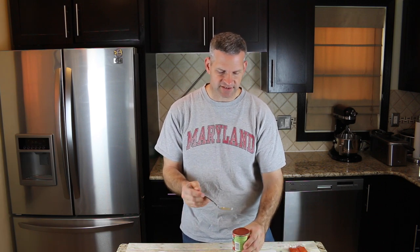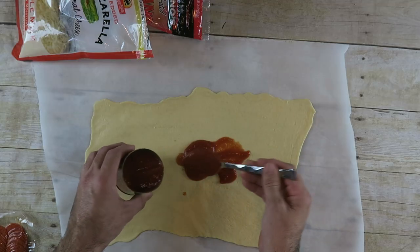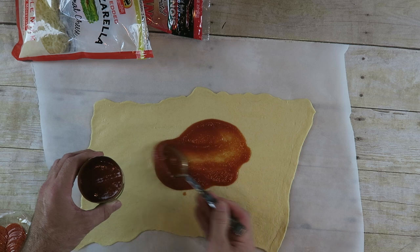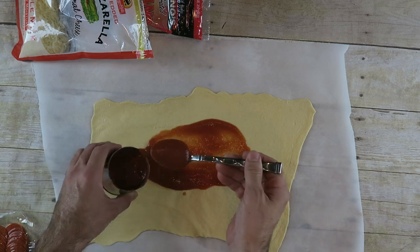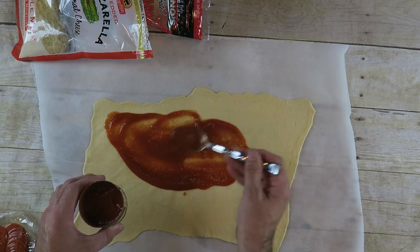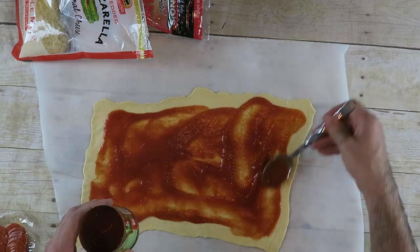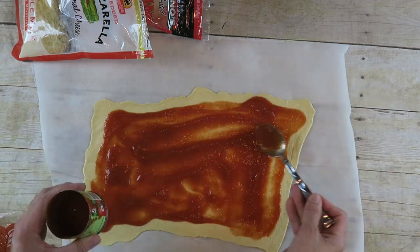Next I'm just going to take some tomato sauce — just regular old tomato sauce. You can use the kind that's specific for pizza if you want, but I just find this will work fine. You just want to cover your dough, and you don't want to go all the way to the edge — just about a quarter inch from the edge. You want to smooth it out and have a nice even surface of sauce.